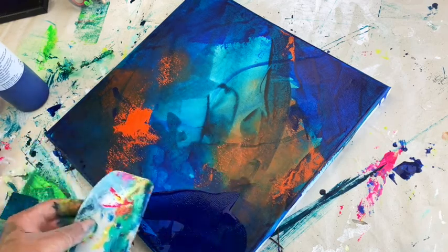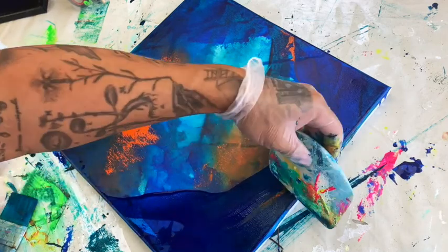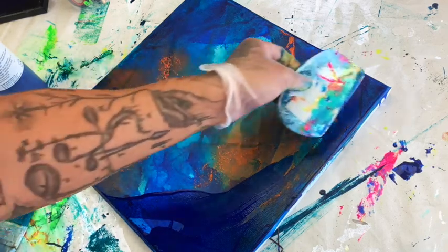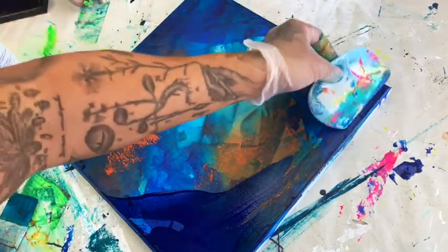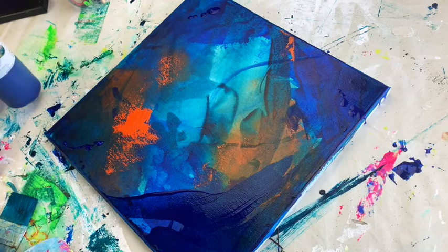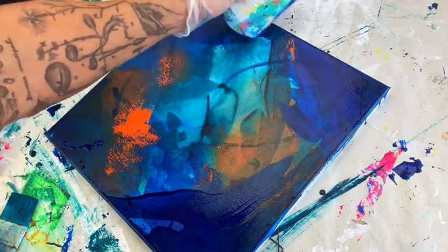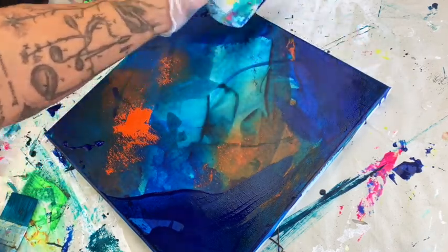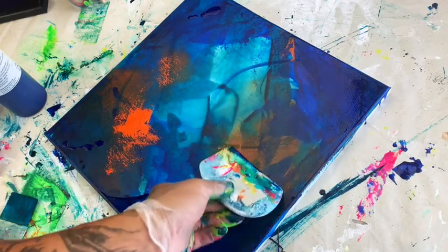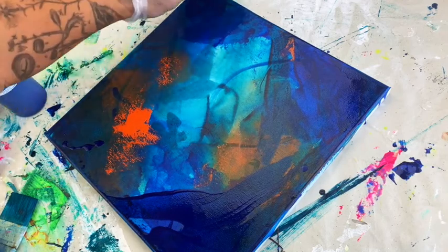Now I'm going back in with ultramarine blue and you can start to see how stacking the colors is increasing the depth. I'm free-forming it — I can't explain how the paint is telling me where it wants to go, it just does. Once you put the color on the painting, your creative genius turns on and you're like, okay, this is what I'm going to do next. That's what I love about abstract painting — it is a feeling, it's a moment in time, and it's a direct expression of my life right now. I would love to hear from you guys in the comments if you have the same relationship with your paintings and you allow the medium to tell you where it wants to go.